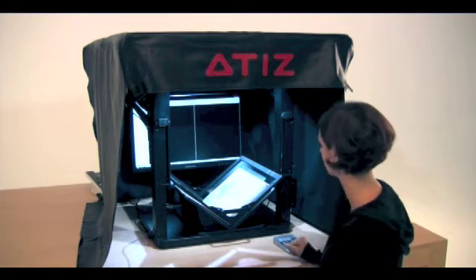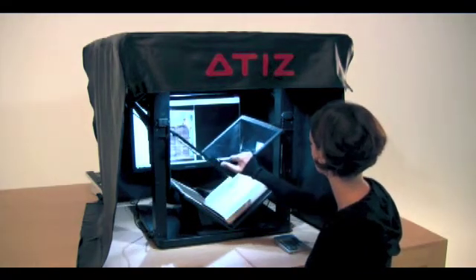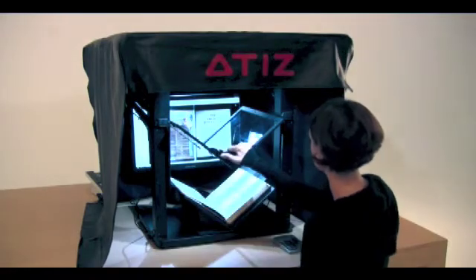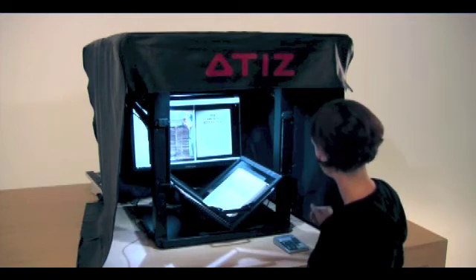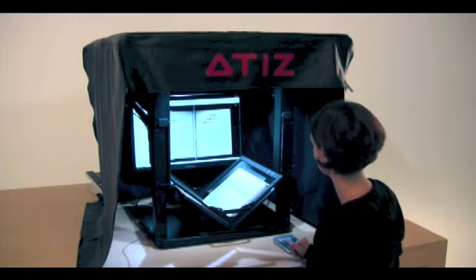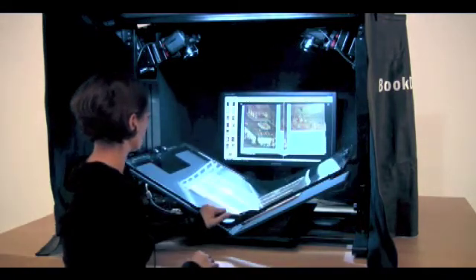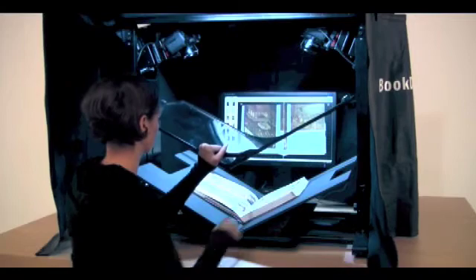You can see how easy it is to perform scanning. Simply place your book face up on the V-shaped cradle, engage the V-glass, and press the capture button. The cameras will shoot both left and right pages, and what you get are a true left page and a true right page transferred immediately to the computer. BookDrive is gentle on the books and can easily be operated by a single person, quickly producing fantastic results.